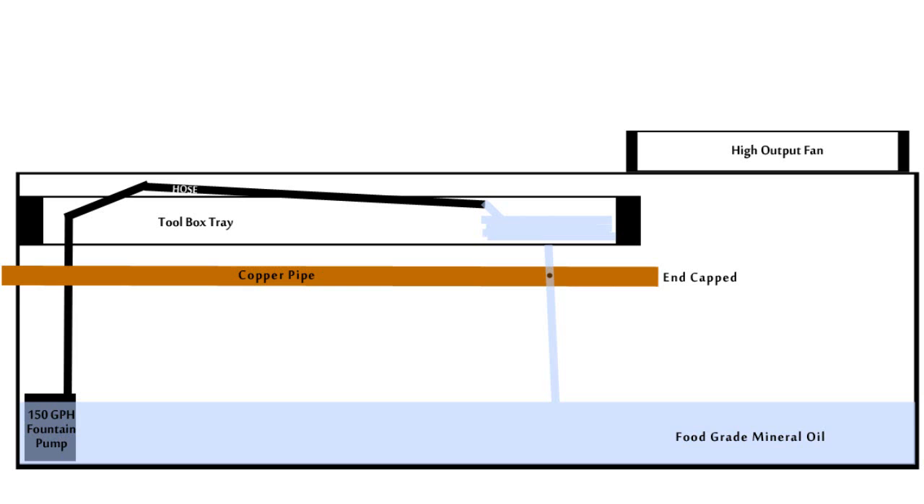Now in the copper pipe, at the point where the fluid hits the pipe facing horizontally, I have a hole drilled in the pipe. The CO2 is forced through that hole and that process atomizes the fluid, the mineral oil, and produces the haze.